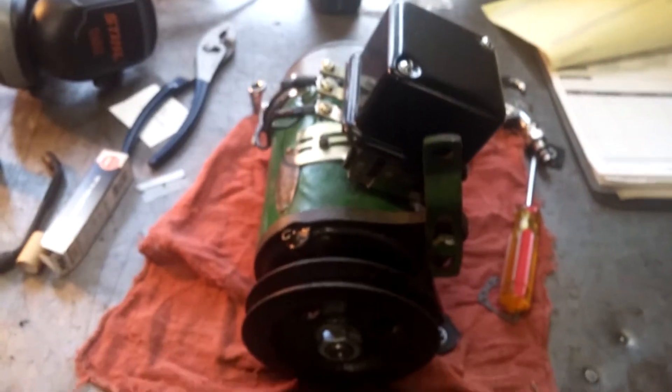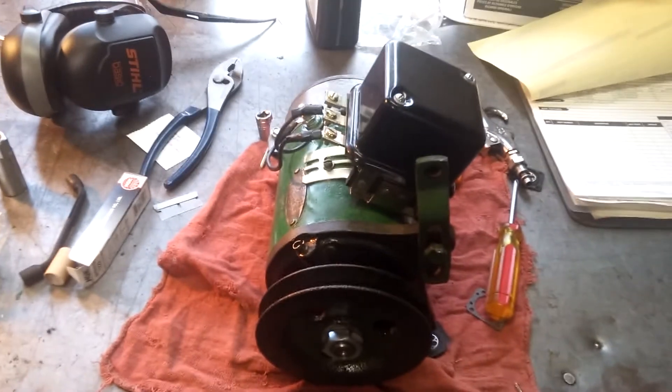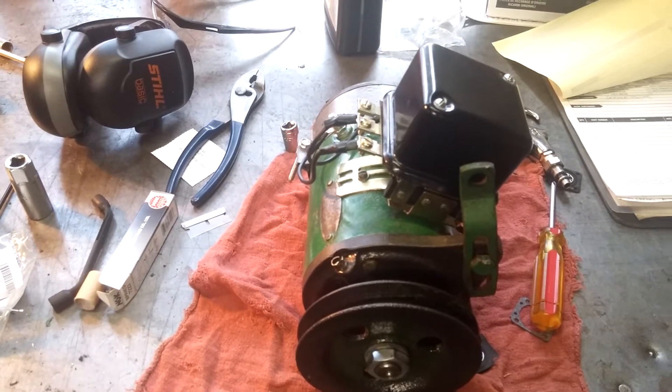Hey everyone, I'm at work. I'm testing my generator. This is the one I just got back from Sharps and I got it wired on Saturday. It was kicking out like 13 volts, 13 plus volts, which was good.